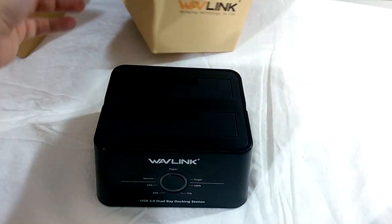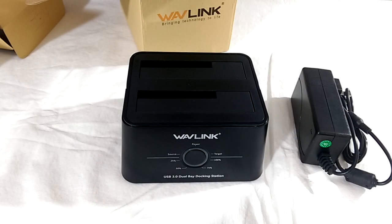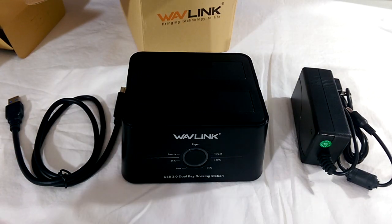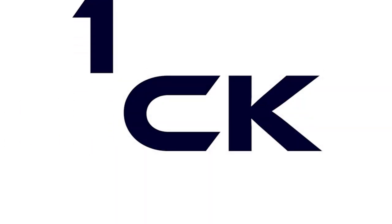If there's nothing else you take away from this video, please let it be this: make backups of your data. It's only more important now than ever to protect all of our digital media, and the Wavelink is a good and simple start for that. This has been Patrick CK — hope to see you in my next video. Thanks everyone.